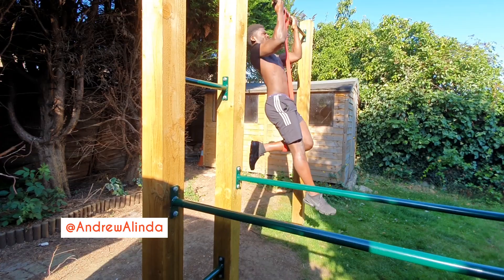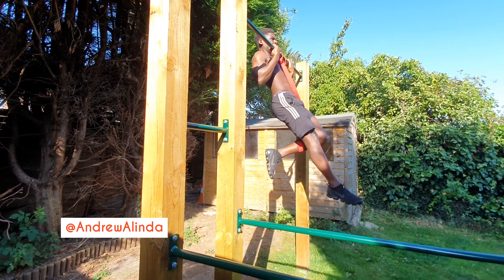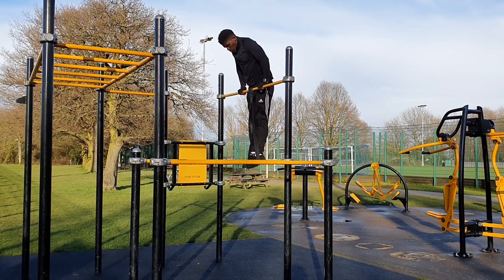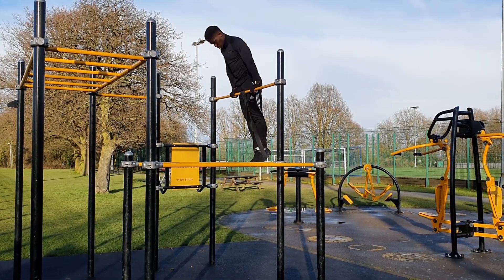How are you doing Cali crowd? Resistance bands can be a great way for allowing us to engage in calisthenics techniques that are well outside the realm of our current skill level and make what would otherwise be impossible feats of strength immediately more accessible.